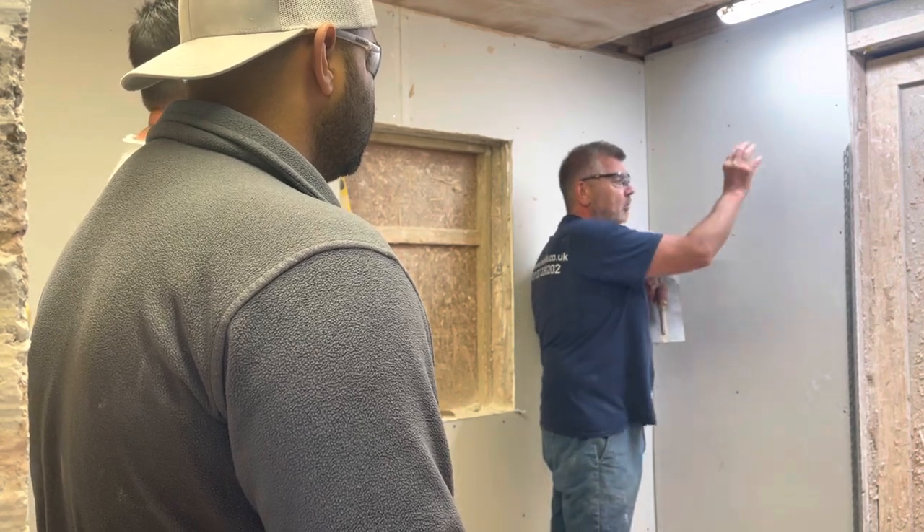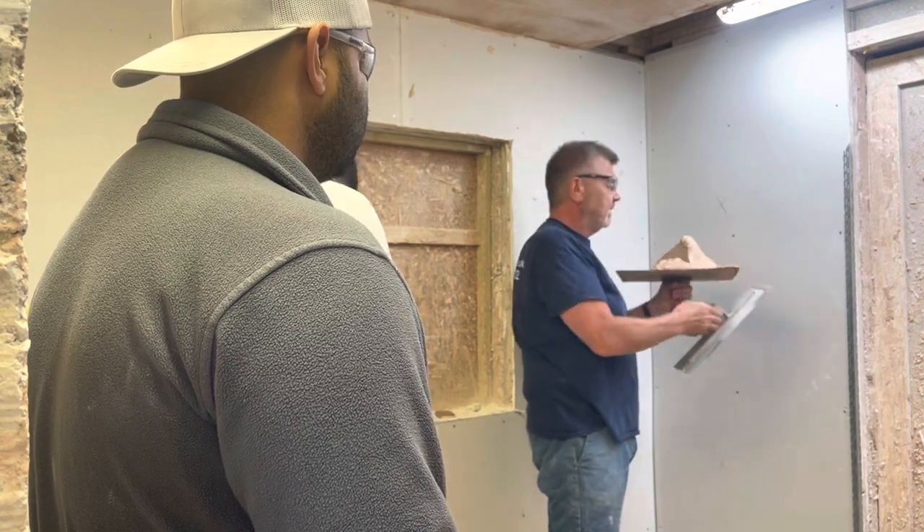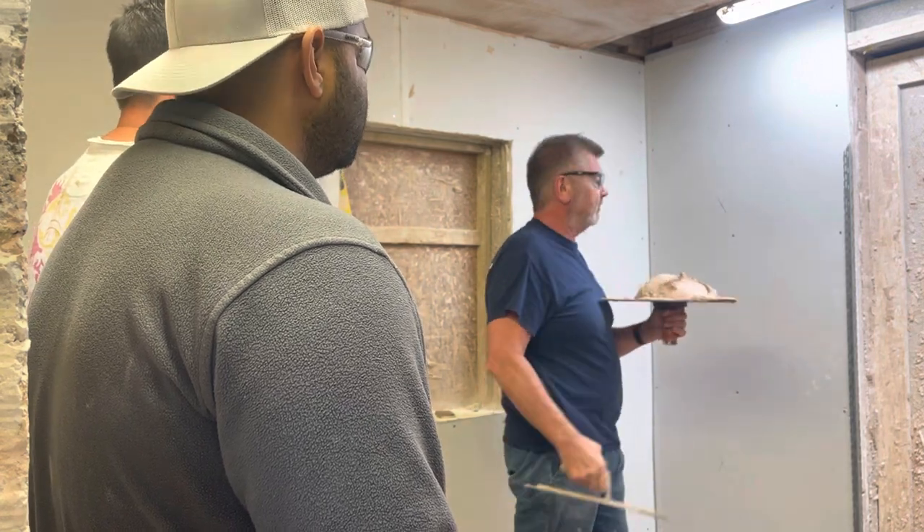I know it's a plastic wall, but we're going to treat it like a block wall — as long as you understand that. The plaster we're going to be using today is a lot of physical bonding, which is to go on to low suction backgrounds.